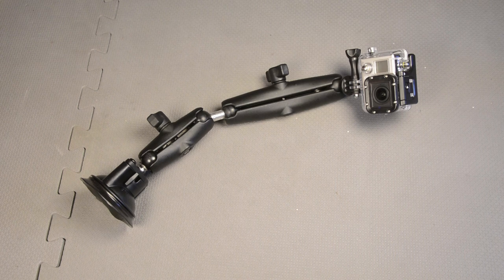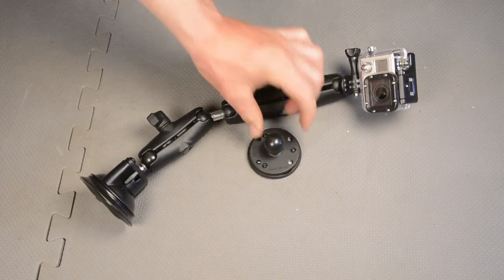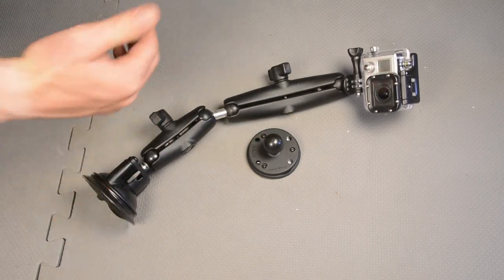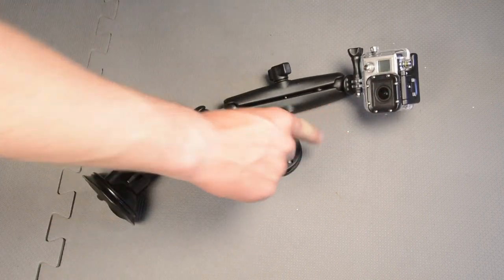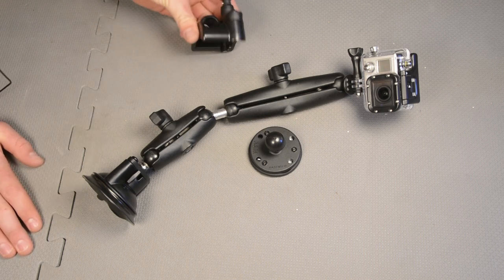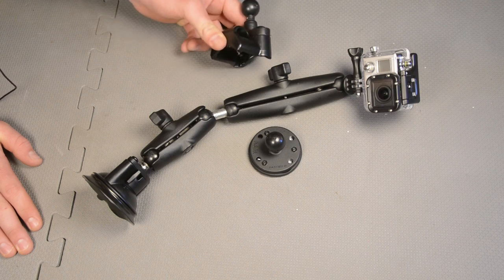One thing to note is using this with something like the magnet mount may not be the best idea, because this will add a lot of leverage and a lot of force to pull one side of the mount up. I'd even be a little bit worried about using it with the suction cup mount. I'm going to test it out and see what happens, but just use it with caution and use it with some secure mounts. Something like using this with the ATV roll bar mount version could be a really good option because it's a super secure mount.